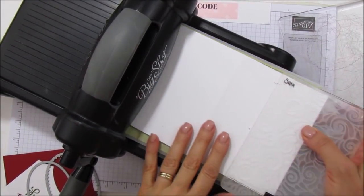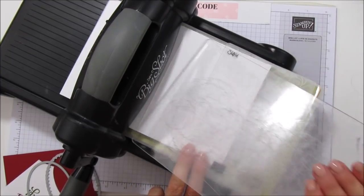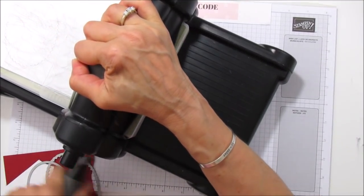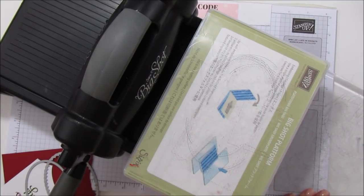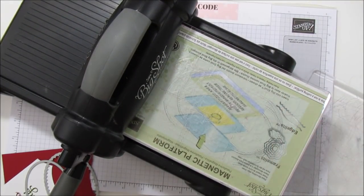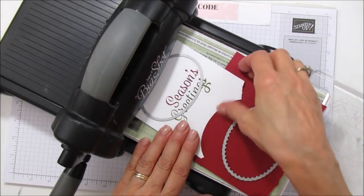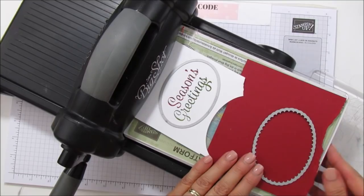The first thing we're going to do is emboss this with the Swirls and Curls embossing folder. Make sure everything is straight and we'll send that through. There's our embossing — isn't that pretty! Then I'll grab my magnetic platform and we can cut out our other pieces. We're going to cut that out with our regular oval, and this one is going to be the scallop oval.